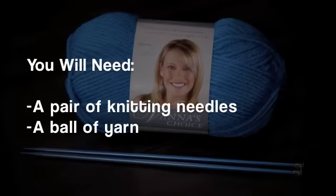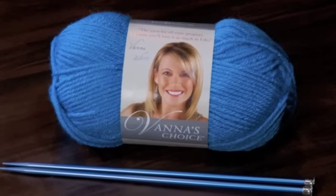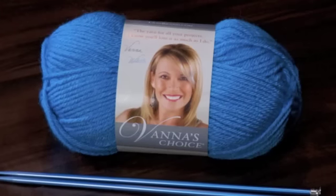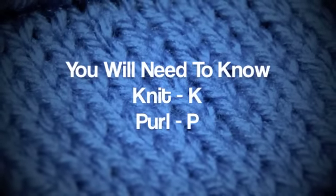For this tutorial, you will need a pair of knitting needles and a ball of yarn. Special thanks to our sponsor Lion Brand for providing today's yarn. Today we are using their Vanna's Choice line in the color aqua.